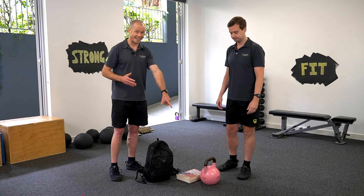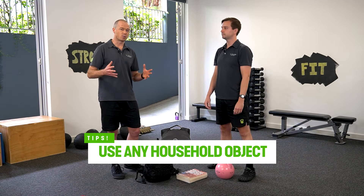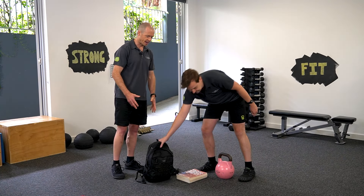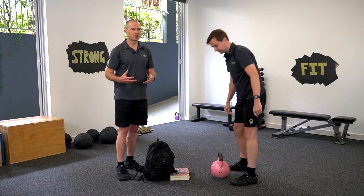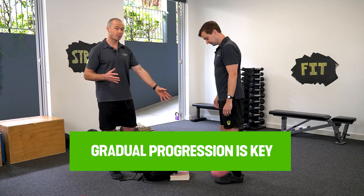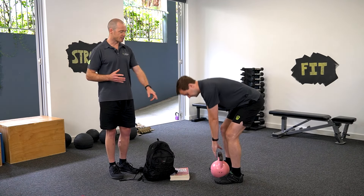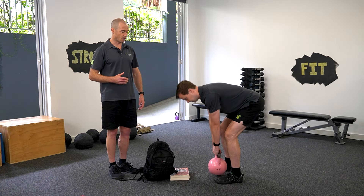Let's run through the deadlift. We've got the kettlebell here — if you've got one of those, great. But you can use any weight or object you've got lying around the house. Don't get too hung up on the technique. A lot of people think that's really important, but the research shows that what's more important is that you build up slowly over time. Starting with a nice light weight, Brodie's got his feet either side, simply bending forward and standing up straight with that weight.